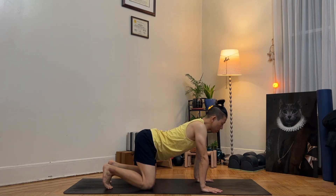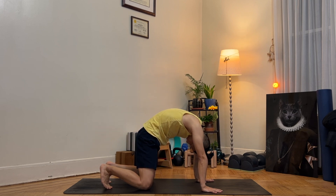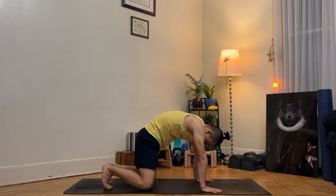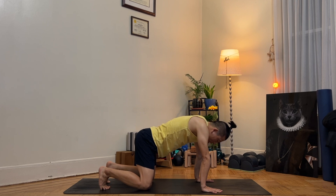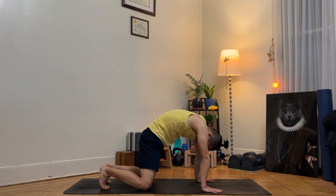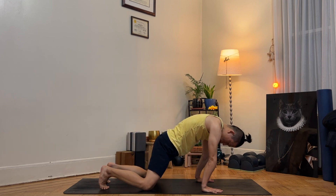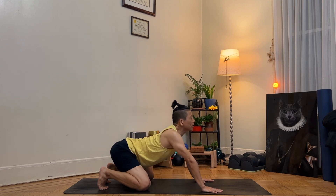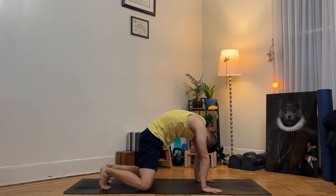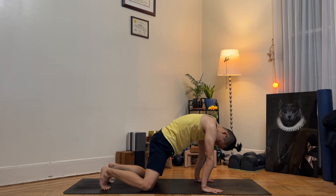Let's practice cat-cow. As you inhale, lower the belly and look forward. As you exhale, round your back, tuck your tailbone, chin to the chest. As you inhale, gently lower your belly, arch your back, look forward. As you exhale, round your back, chin to the chest, tuck your tailbone under. As you inhale, move your hips back and arch your back, chest forward. As you exhale, ripple through your spine and move forward. Be aware of your spine, how it moves as you inhale and exhale, as you move forward and back. Two more times — inhale back, exhale ripple through the spine. Come back to tabletop pose.